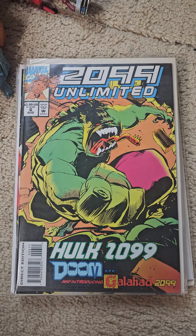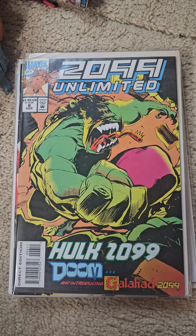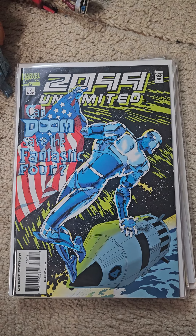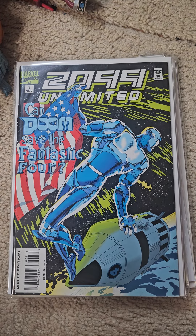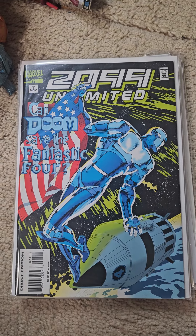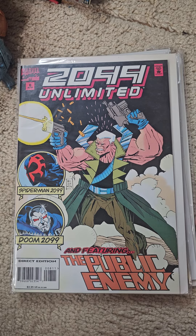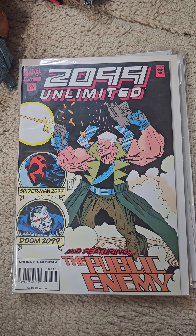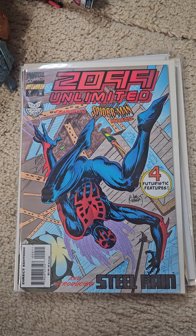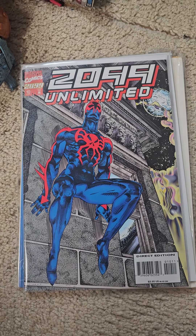Issue six, Galahad 2099. Number seven, number eight, number nine, and the last issue for the 2099 Unlimited, number 10.